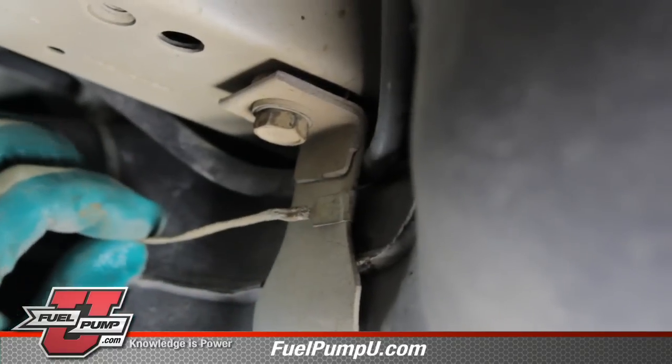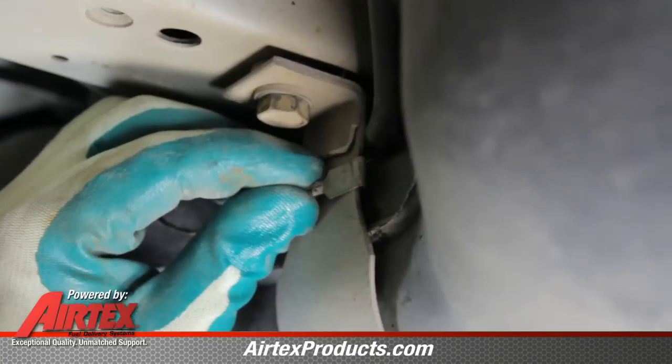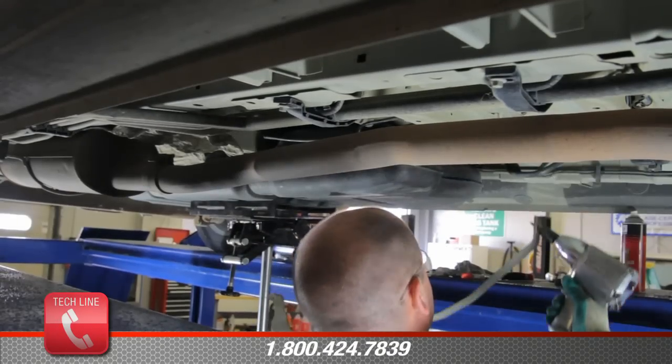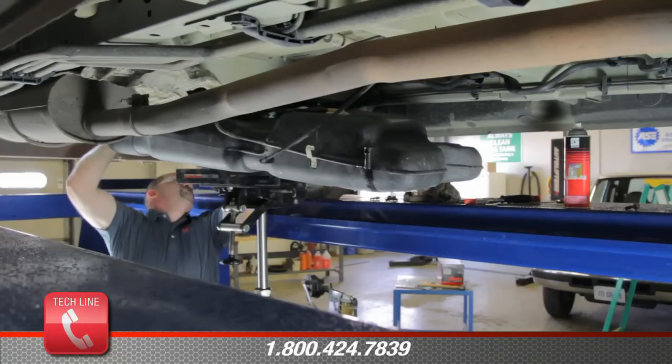We have a static ground that's attached to it that goes over to the fuel filter. We need to be sure and disconnect it so we can reattach it later. Now we should be ready to lower the tank. Keep in mind that the filler hose is still attached, so as we lower this part, we'll have to remove that.